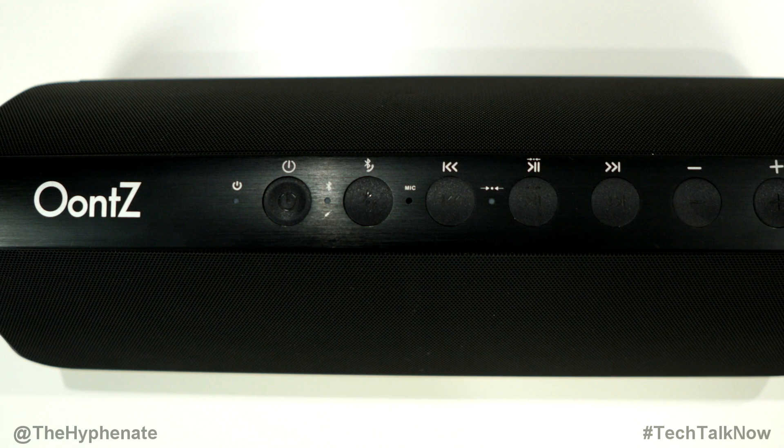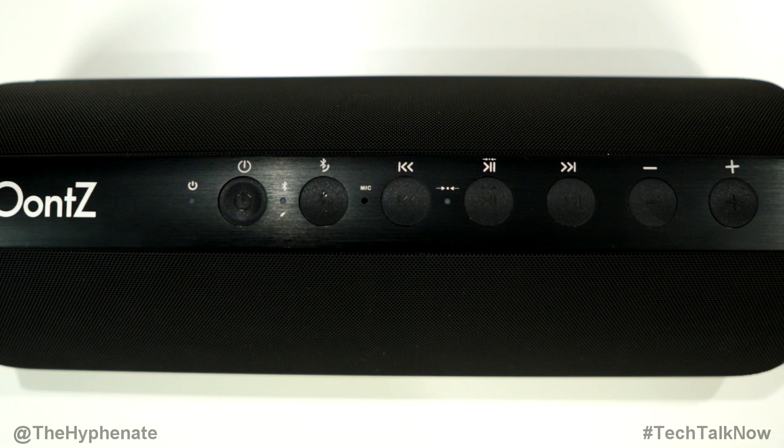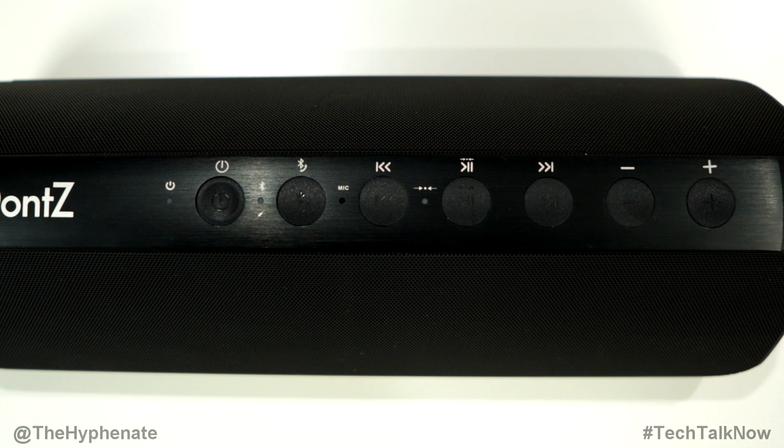On the top of this speaker, you have your power button, Bluetooth button, previous and forward buttons, a pause and play button, and volume up and down buttons. It also has a built-in microphone for when you're using a connected Bluetooth device. On the lower back of the speaker, there's a small door cover — when opened, you can see the connection options.